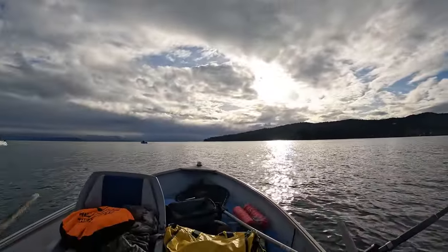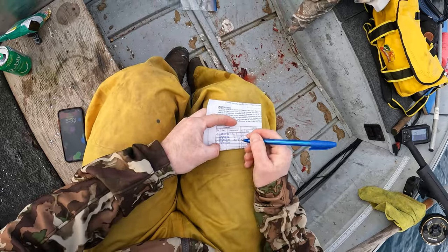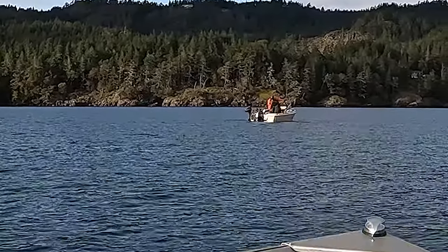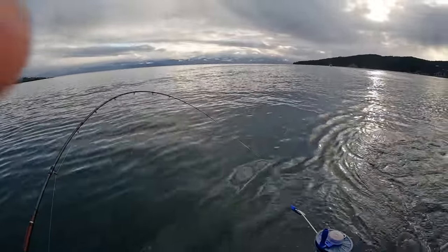I didn't put any crab traps out today. I haven't had good luck crabbing lately and I didn't leave the house till about one o'clock — I'd rather be salmon fishing anyway. But next time I come out I'll make sure to bring some traps. Passing over a monster bait ball right now, so you never know — might be time for these rods to start catching fish. Looks like they're pulling one in over there — he's got it in the net! I'm going to start trolling my way back in. If I get one, great; if not, I've already got a good fish. I'll pull this one up and pack it in.